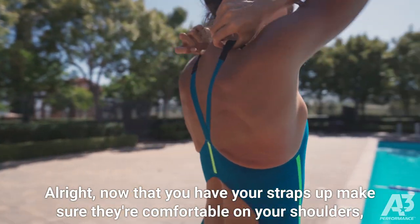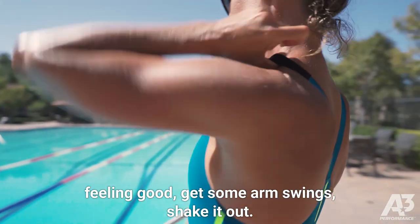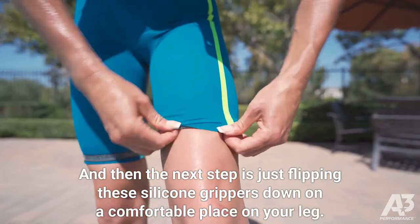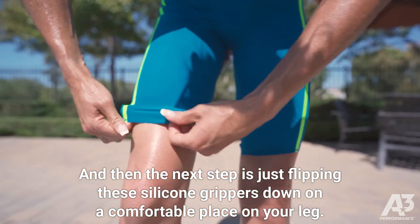Now that you have your straps up, make sure they're comfortable on your shoulders. Get some arm swings and shake it out. The next step is just flipping these silicone grippers down to a comfortable place on your leg.